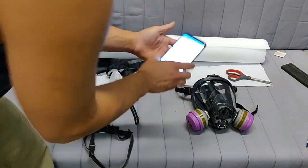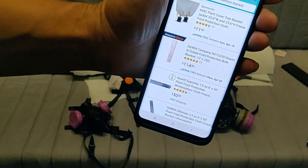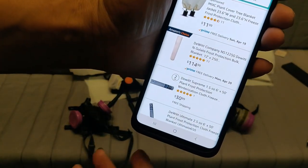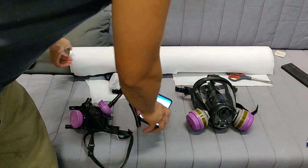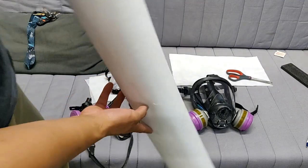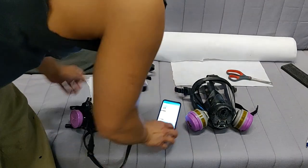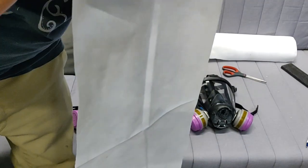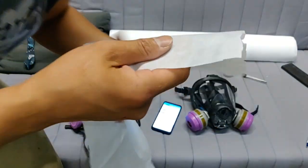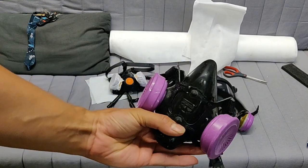I used this — it's a DeWitt Frost Protection Blanket. This one is a two-pack for $30.99. I bought a one-pack for $24.99. It's six feet by 50 feet. This is what it looks like. It's just a frost protection blanket. If you put it up to your face, you could breathe through it fine. This is my painting respirator.